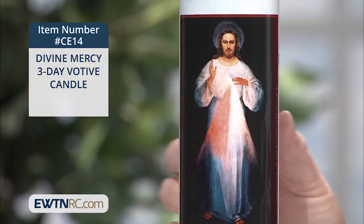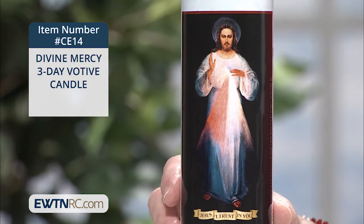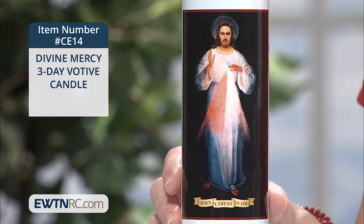It's a white candle in a glass jar, and it should burn for about 36 hours.